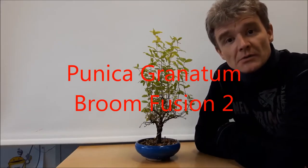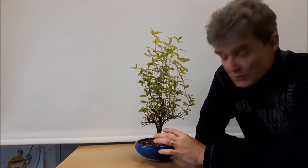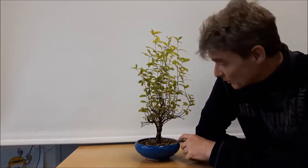Hello everybody and welcome to today's video. Today we are going to have a talk about this fusion project with Punica Granatum pomegranate, and let's have a look from closer.